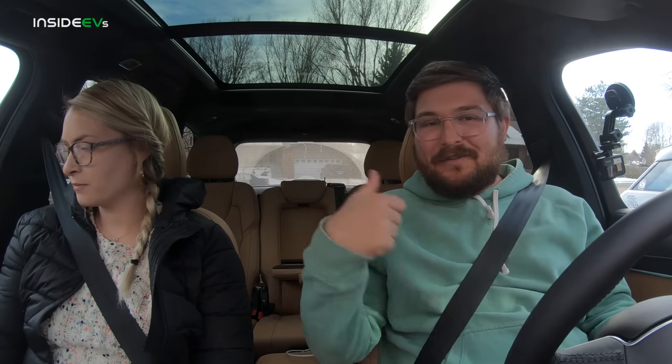We are now in the Volvo. My girlfriend Alyssa will be joining me — you guys know her, we did a video for Inside EVs together, something about a drag race, I think it was the i3 versus the Bolt. Alyssa is back in the video and we're going to get the Volvo set up.